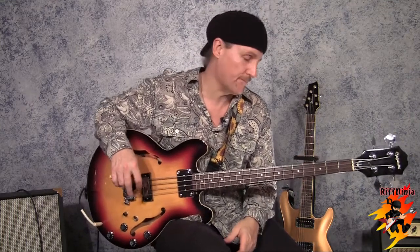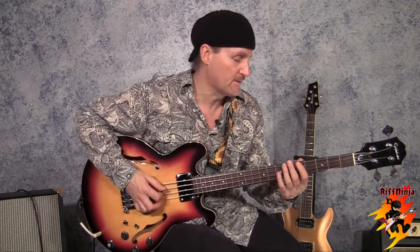Otherwise you wouldn't be here on YouTube, would you? All right, so you want to steal a few riffs from me. Well, here's one that you can create some riffs with. This is what I call the main three primary harmonies — one, four, and five, and the octave. It creates a box wherever you go.